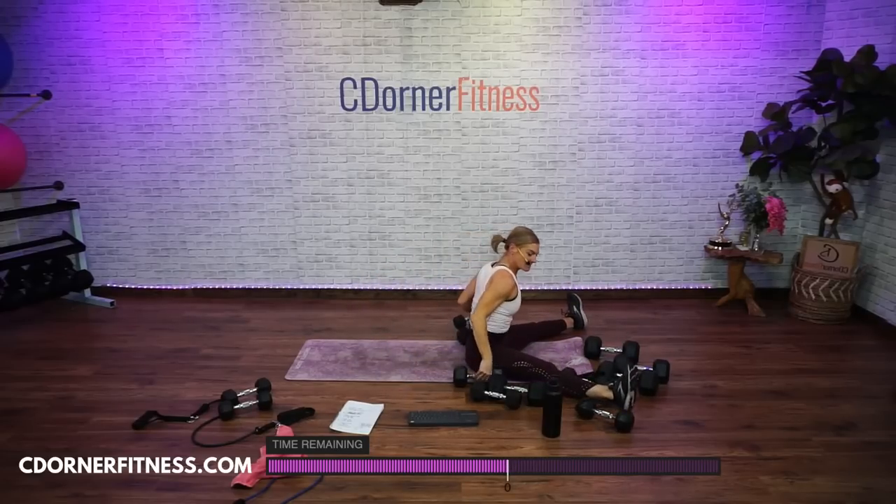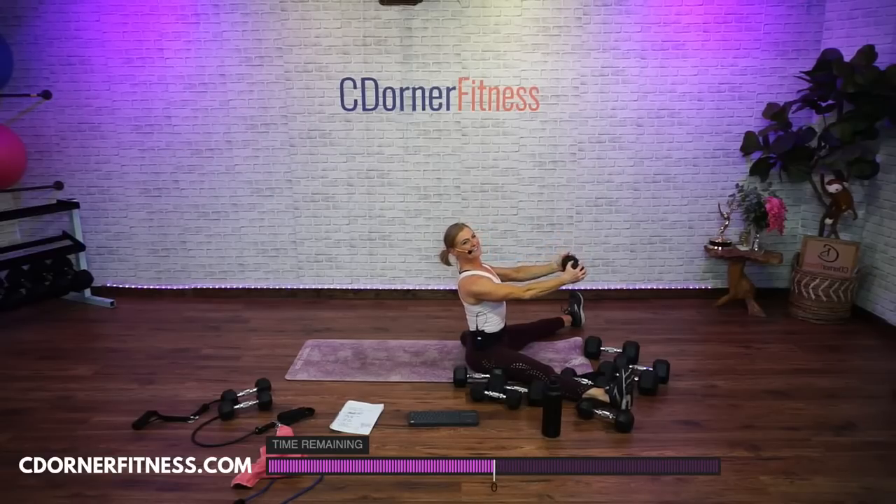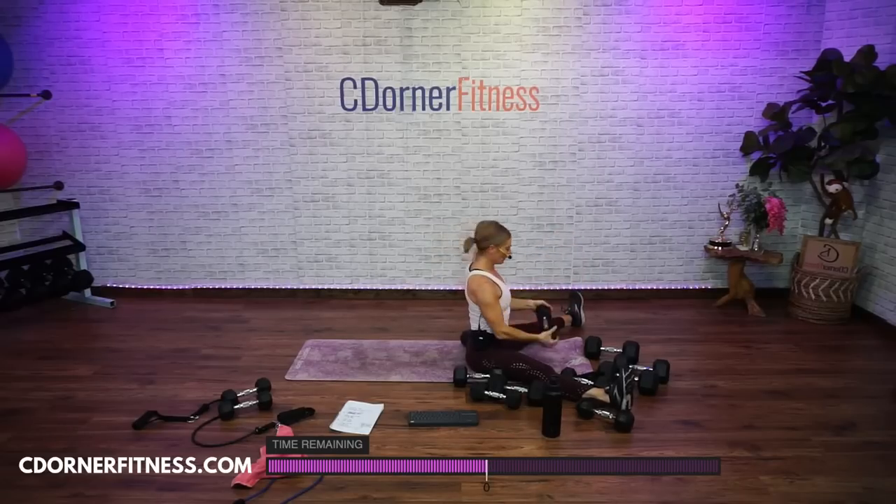I'm so happy this is the last set — last round. And pulse. Elbows bend — one, two, three, arms on fire, five, six, seven, eight, nine and ten. Put it down. Woo-hoo, so fun.